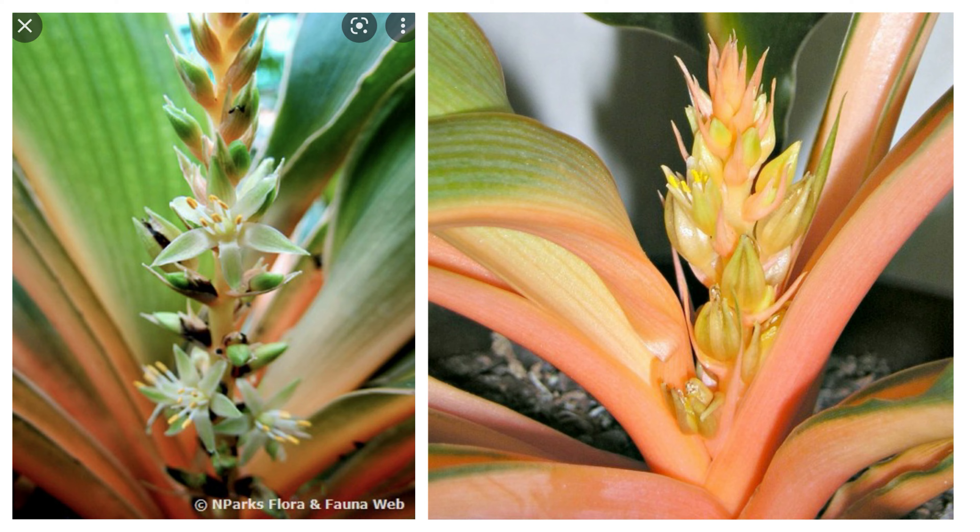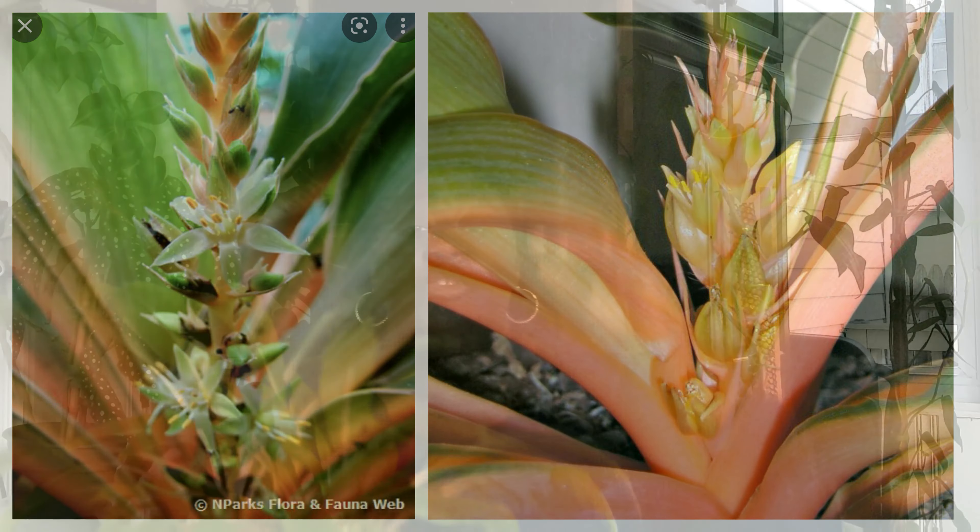Under the right conditions, this plant can grow to be about a foot and a half tall as well as wide. Look how beautiful it is. The leaf itself can actually grow between two to four inches wide, so this is a very beautiful, compact yet full plant. Now let's get right into the care tips.